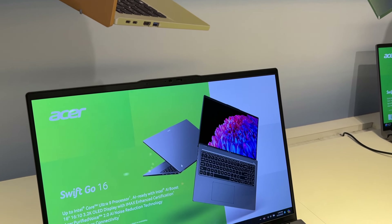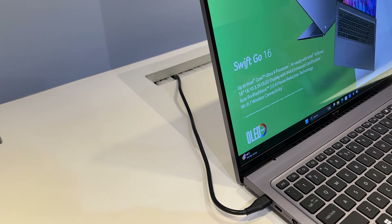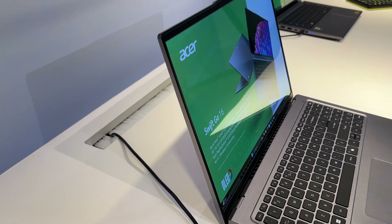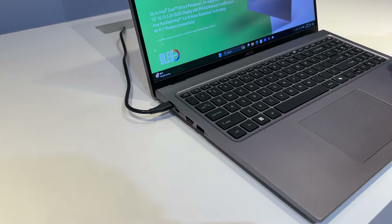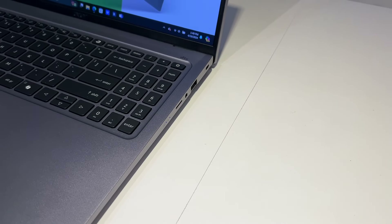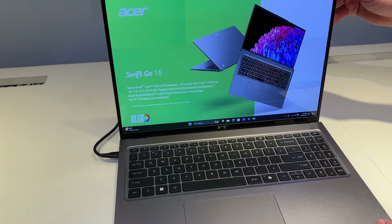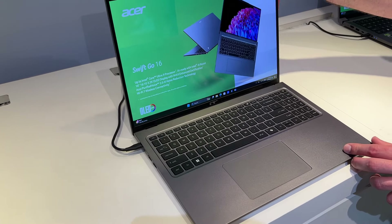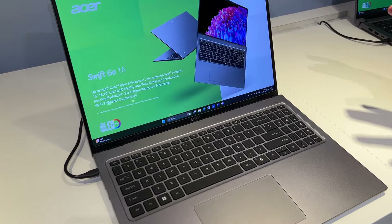On retrouve encore du Core Ultra 9 en Meteor Lake. On va avoir le NPU, on est sur un écran en 16 pouces OLED 3,2K avec la certification IMAX Enhanced. On va retrouver là aussi le Wi-Fi 7. On est sur une machine qui est intégralement en aluminium avec une très grosse connectivité, un touchpad.